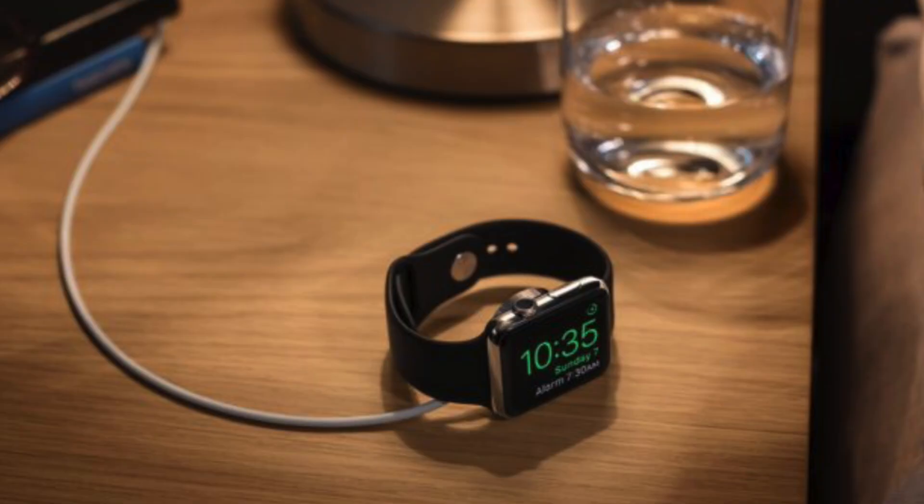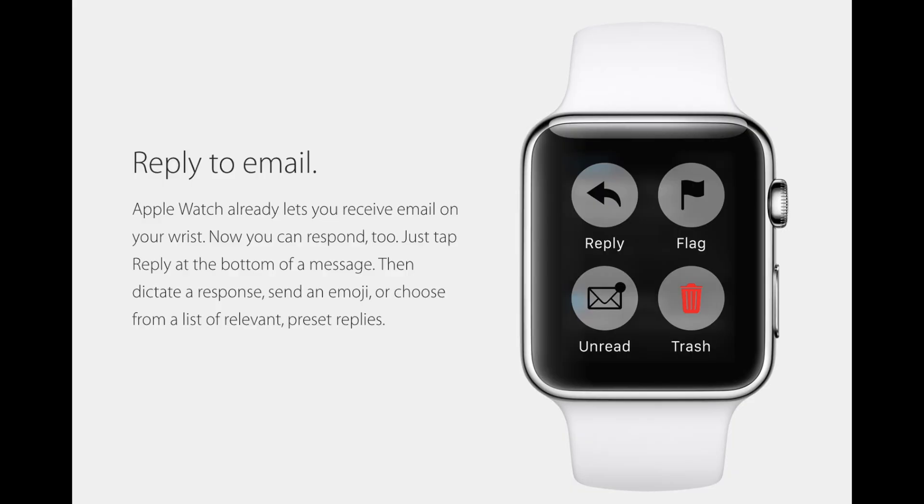The watch will now have a bedside alarm clock mode as long as it's charging and on its side. You can use the buttons on top to either snooze the alarm or stop it. You will now not only be able to reply to text messages but also to emails using voice dictation.